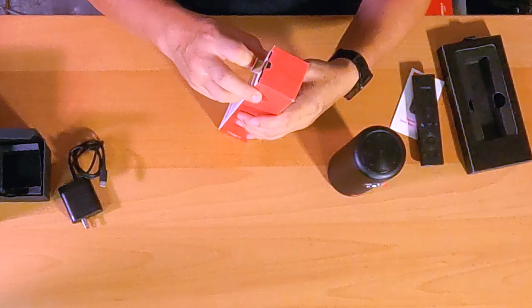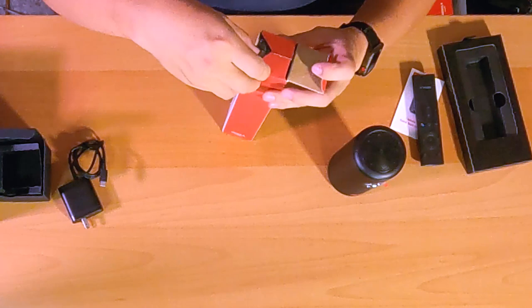Speaking about tripods, I also purchased the Nebula tripod stand. So let's take a look at that.